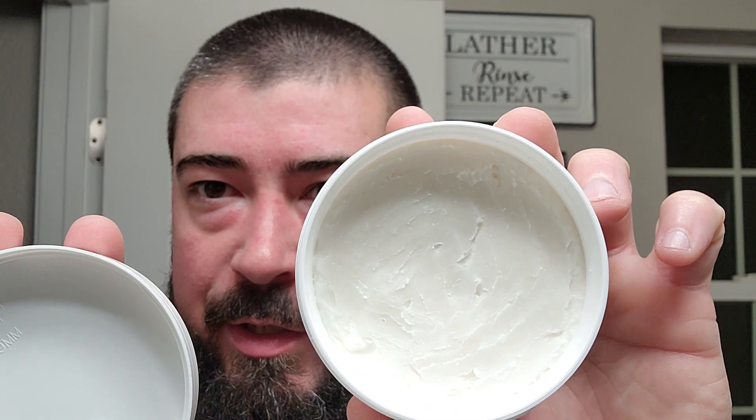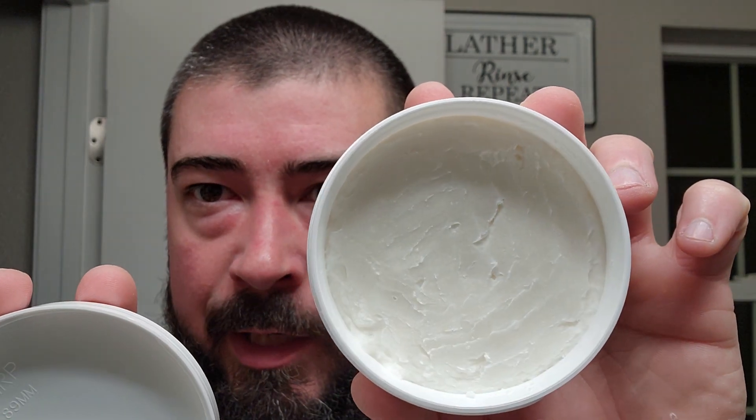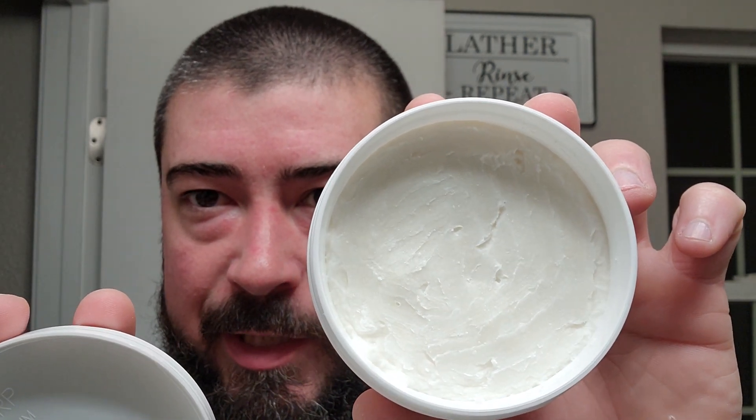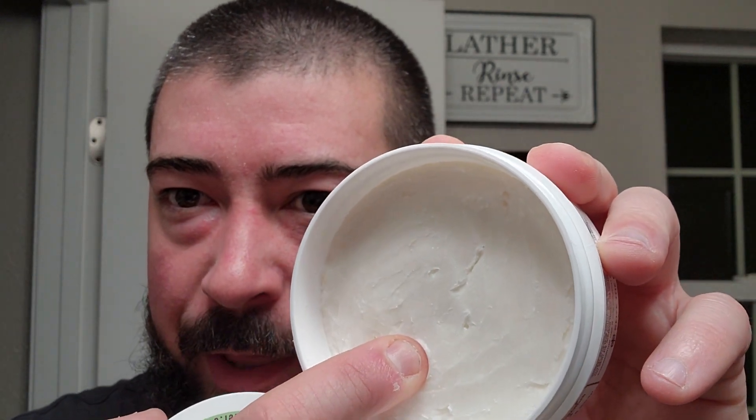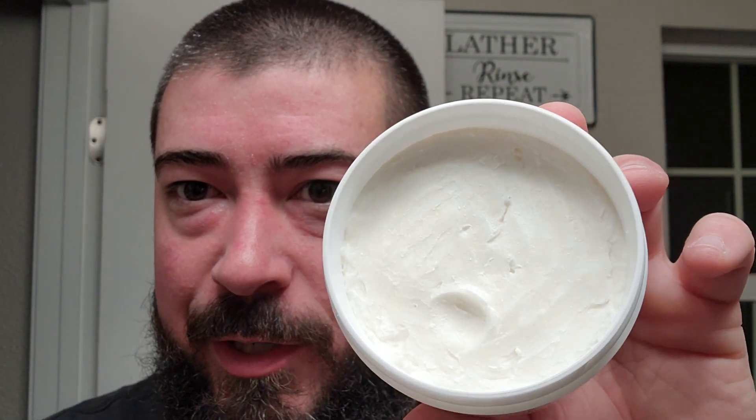There's a look at the soap base. You can see it's very brilliant white when I hold it lower and it's not so shiny. You can kind of see where I scooped it with a fair amount of pressure. You can put a dent into it, but you have to put a lot of pressure. It's quite firm, still pliable, but quite firm.